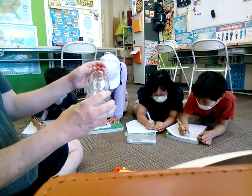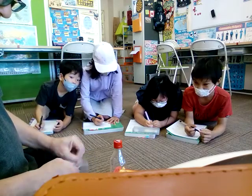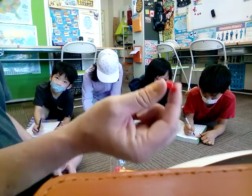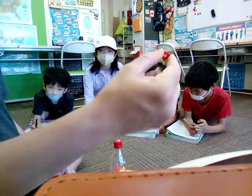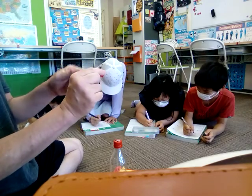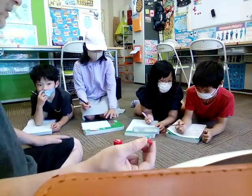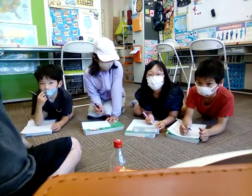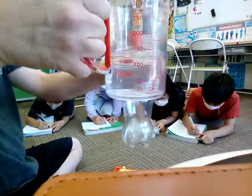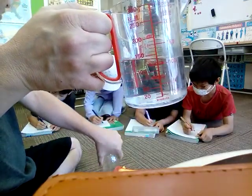And then we need this one — we used this a few weeks ago for science. What is this, everybody? Pin. That's right, pin is P-I-N. Be careful — P-E-N is what you write with. P-I-N is pin. One pin. And what's inside here? Water — we need 500 milliliters of water. That's why we call it water bottle.